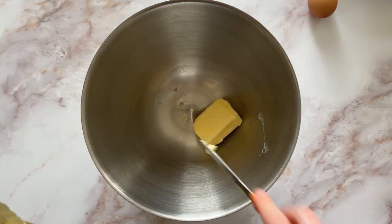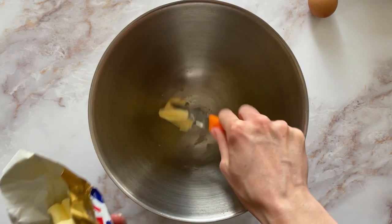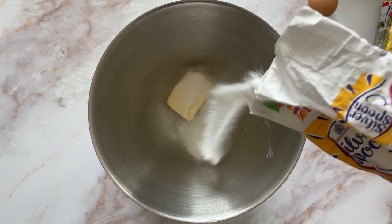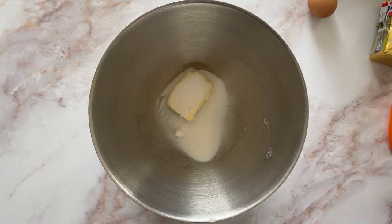So first up it's some unsalted butter into a bowl, fighting away with it — that's always dropping it everywhere — and then some castor sugar. The recipe uses granulated but I'm just using castor.